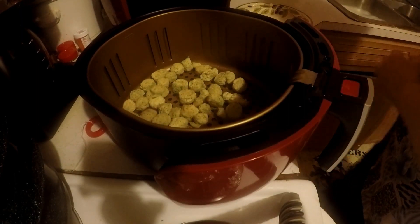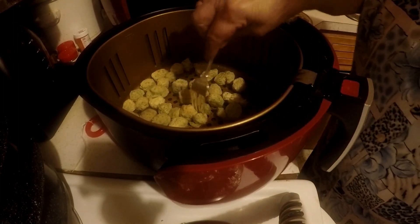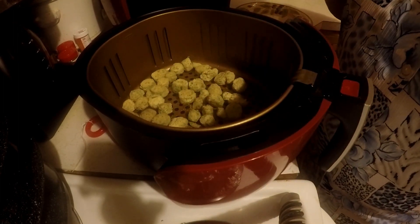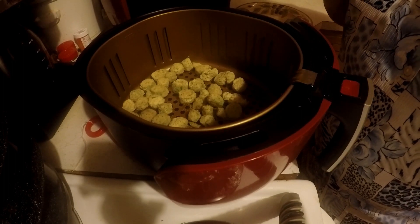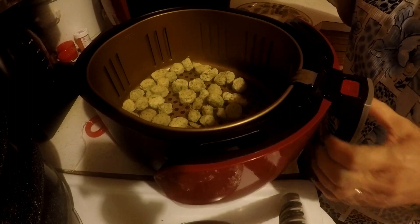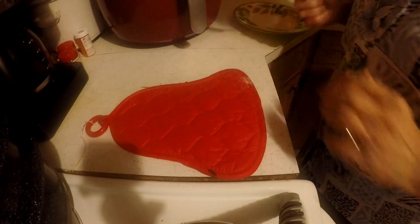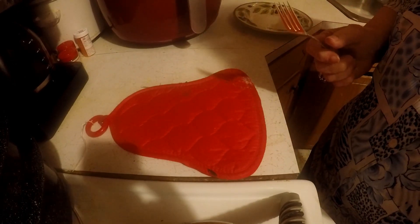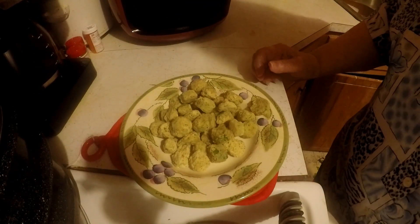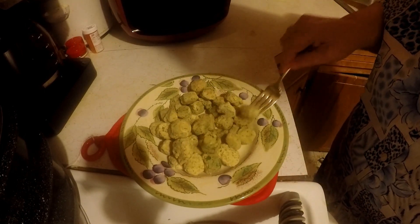I'm going to check them again. Still not done. All right, I just got them out — oh, they're good and crispy — and I am going to take me a bite.